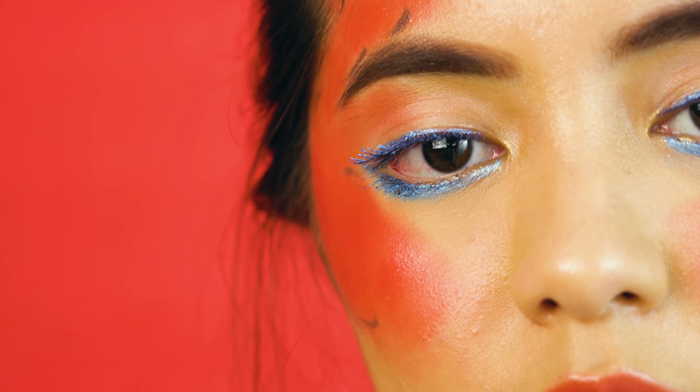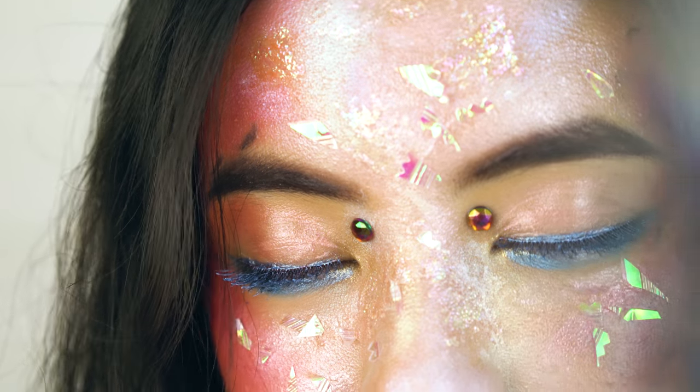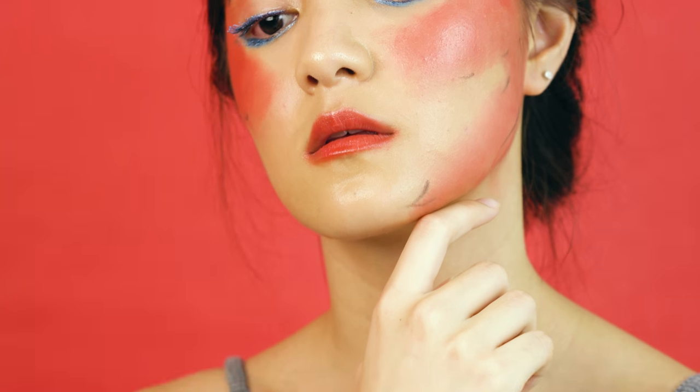This is my first video on YouTube and I must say, I was pretty ambitious in what I wanted to show you guys. Being a makeup artist, I wanted to showcase a series of transformations with three different looks, like how it is usually done in a lot of editorial beauty shoots that I do.